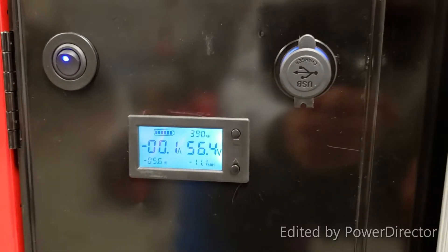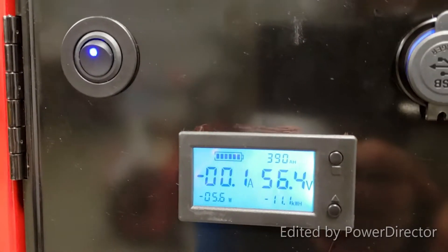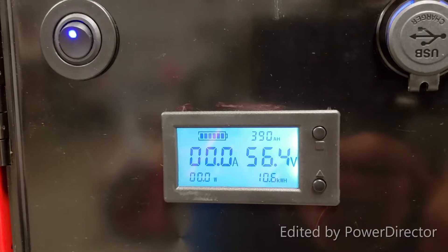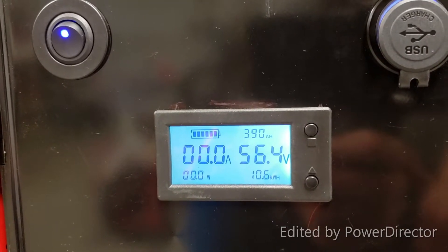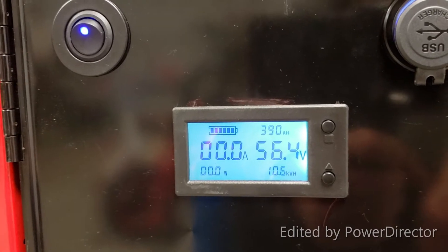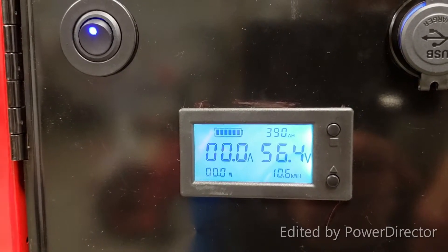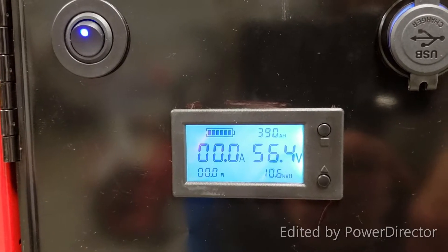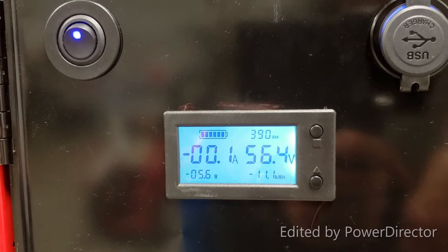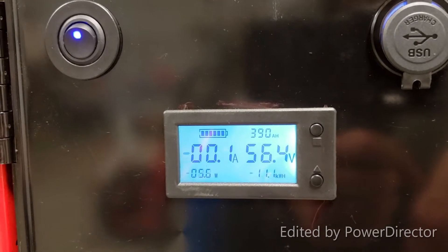Hello everyone, we're looking at the power meter and a test I performed from 6 p.m. Monday night till 6 a.m. Tuesday morning. I pulled 10.6 kilowatt hours in that 12-hour period, then recharged the battery at 11.1 kilowatt hours — it's fully charged right now. I used about 10 and a half kilowatt hours from 6 p.m. to 6 a.m.